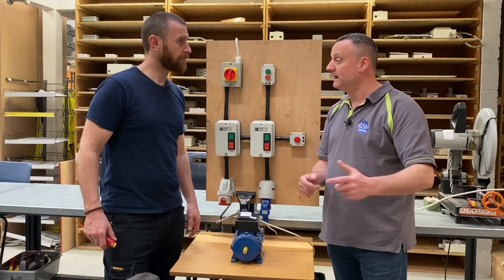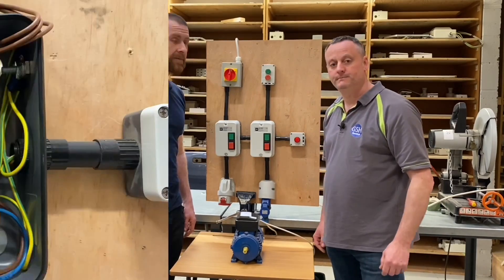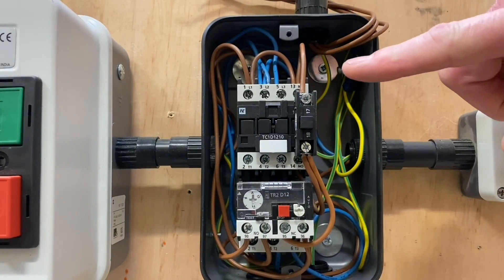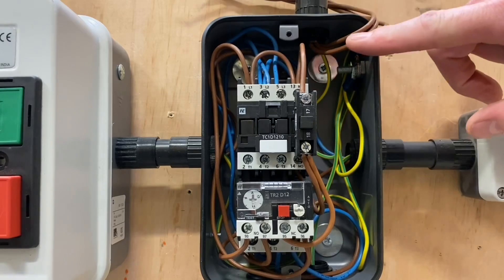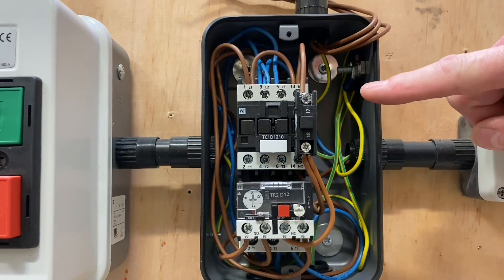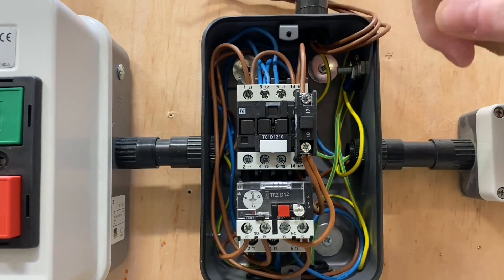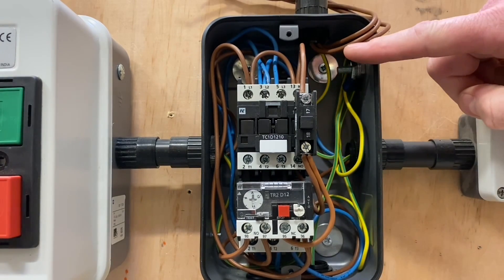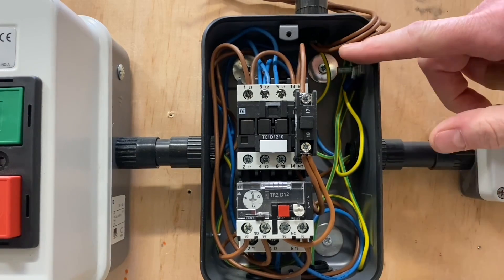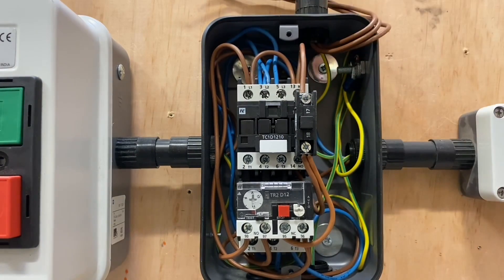We're going to bring the camera in super close, Matt, and I just want you to go through all of those connections that link back to your previous two videos. So we've safely isolated the supply and taken the cover off. We've also disconnected the remote stop start element of this, because the video we looked at initially in the classroom with Matt and Joe had the direct online starter only, and we added in the remote stop start. So for this video we've disconnected the remote stop start, and Matt's going to talk us through the connections.